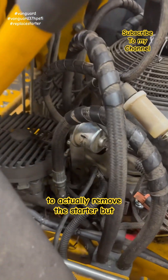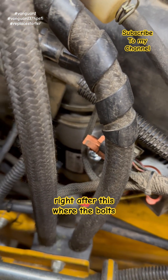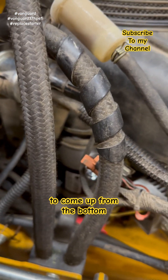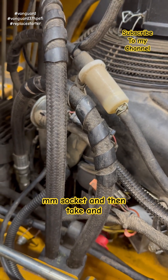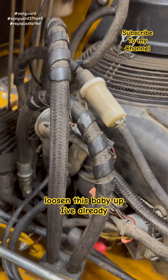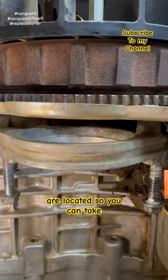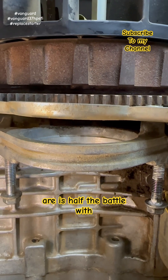Next we're going to actually remove the starter. I'll show you where the bolts are so you know where you got to come to get them. You got to come up from the bottom with the extension and the 12 millimeter socket and then loosen it up. I've already got this out so you can see exactly where these are located. Knowing exactly where these are is half the battle.